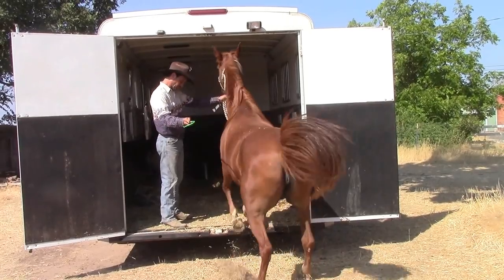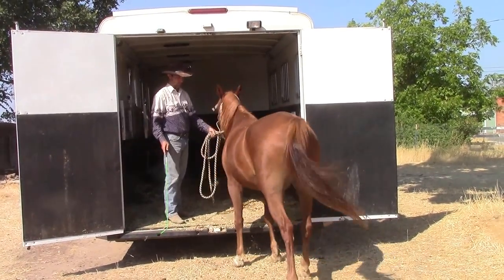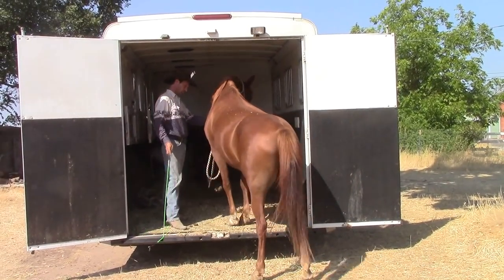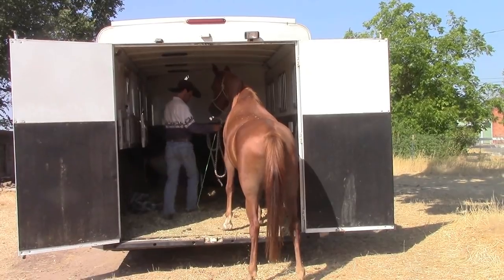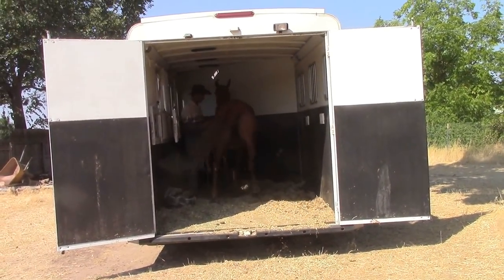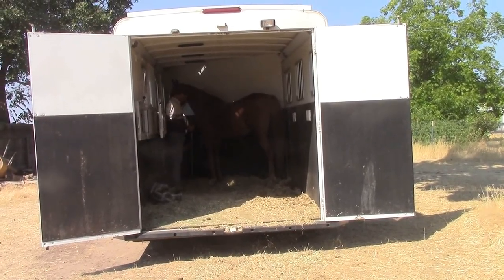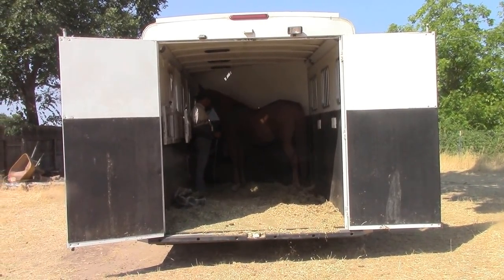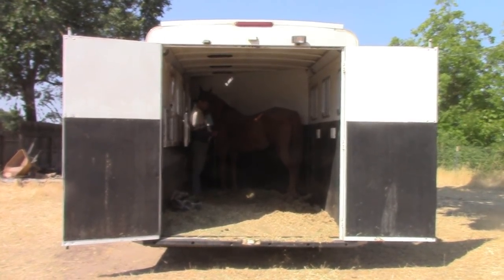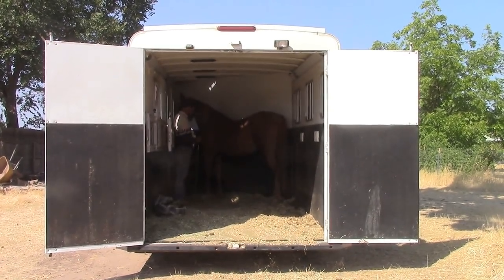Now we're going to go ahead and tap her forward again. This time she just hopped in — that wasn't good enough. I don't want her just hopping in like that, so I'm going to back her out and ask her again. That was a little bit better that time. So this time I'll go ahead and lead her all the way to the front of the trailer where she would normally ride. As soon as she's calm and relaxed back there, I'll go ahead and back her out.